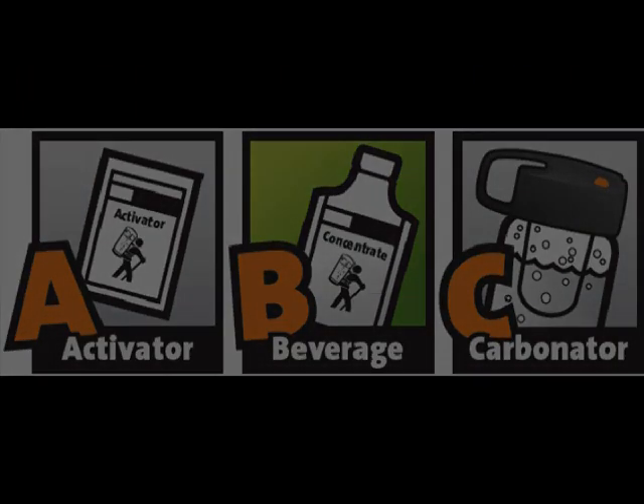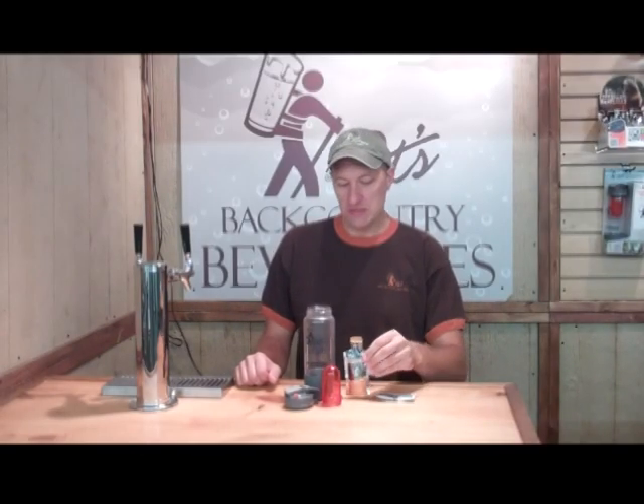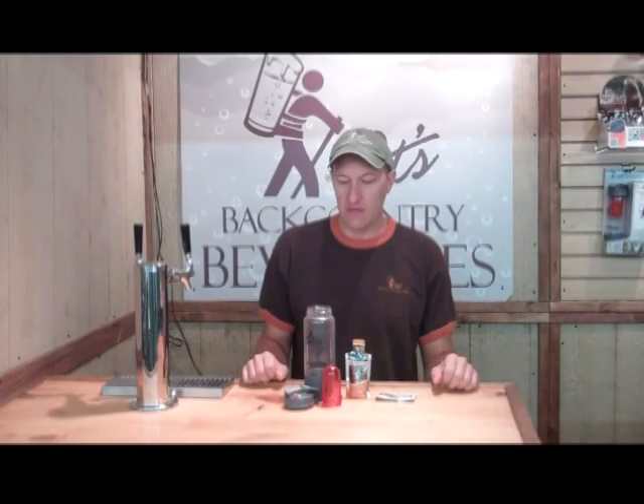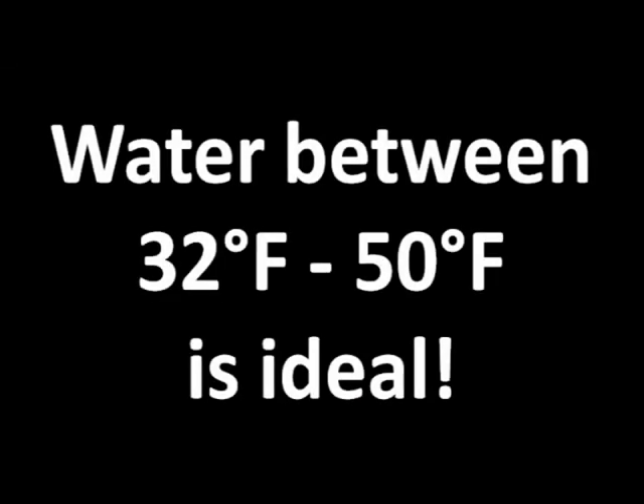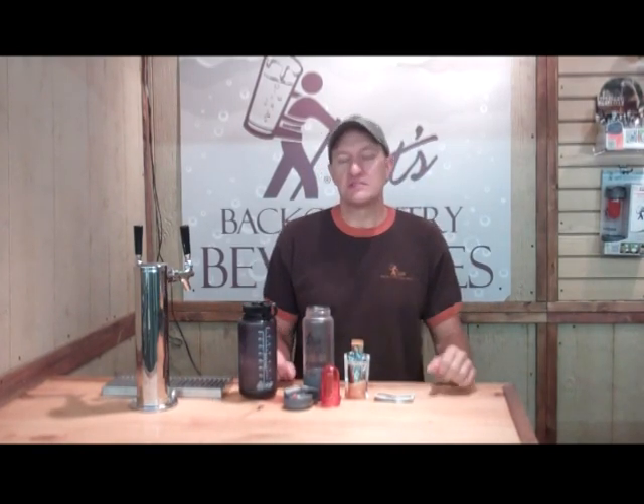Make sure you've got your ABCs ready to go: A for activator, B for beverage concentrate, and C for carbonator. You'll also want to make sure that you've got a supply of cold water on hand. I'm going to grab a bottle of chilled water from the refrigerator here. Of course, if you're in the backcountry, you want to make sure that you filter this water first or sterilize it so that it's safe to drink.